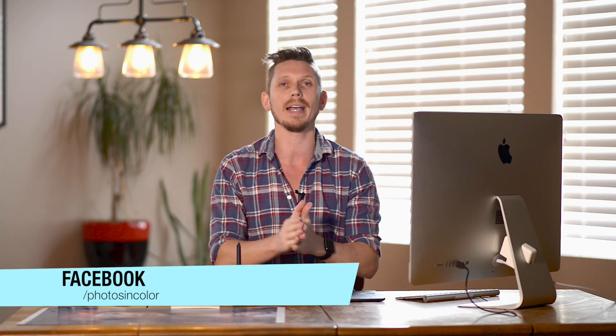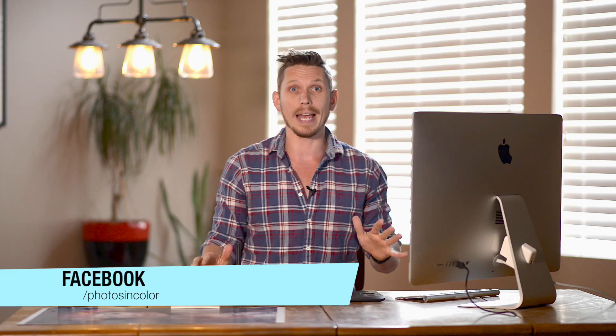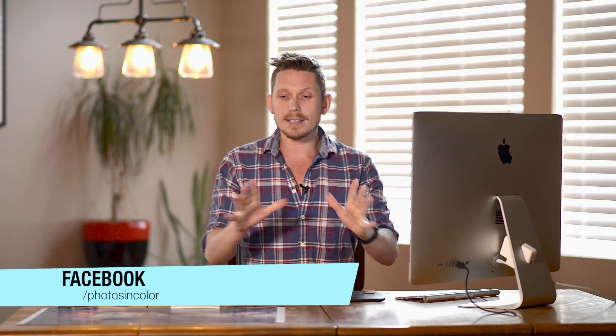Before we get going, this is part two of my printing series. I did part one which is soft proofing and preparing your images to be printed. Today is all about the print module and actually how to print. If you want, go over to PhotosInColor and get my free guide to taking amazing travel photos — just type in your email address on the home page.